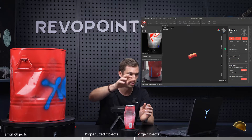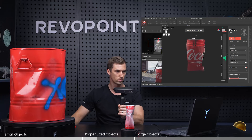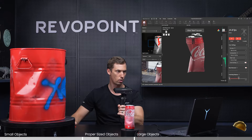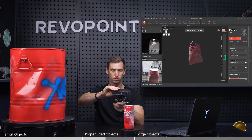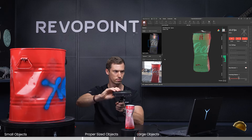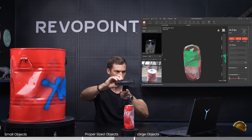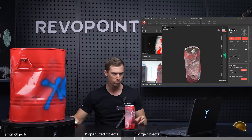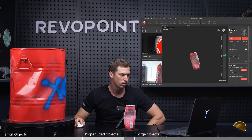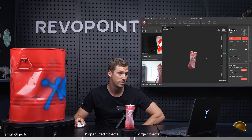Let's try out the soda can now and see how it does. I'll pick this up since it's a little bit larger. Already the LED is off, which is a good idea because this can is kind of reflective. Let's try it out. There it is — honestly, pretty nice. You can see why that is the ideal size for Pop 3. It captured all the contour of the crushed soda can really well. Color is good and there was no tracking loss while scanning. That's ideal.